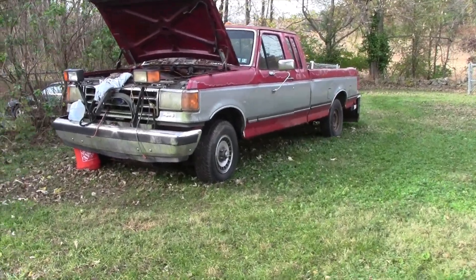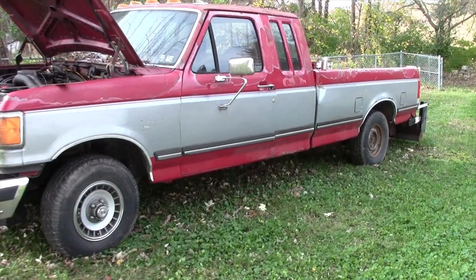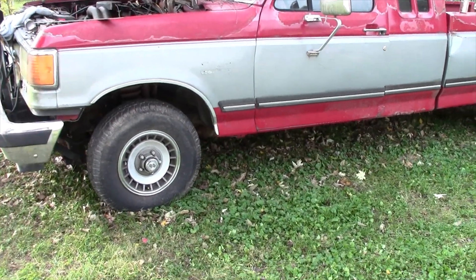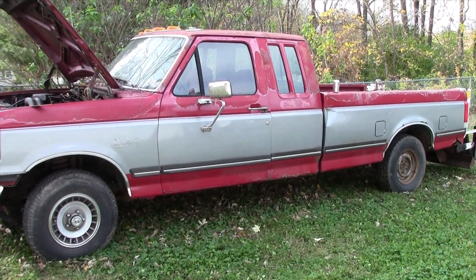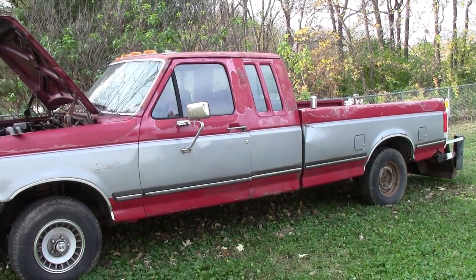All right, here is the truck. It's an '89 F-150, extended cab, eight-foot bed, four-wheel drive. I got this specific truck because I needed something with an eight-foot bed for hauling stuff, and I needed something I could possibly put a car seat in if need be.